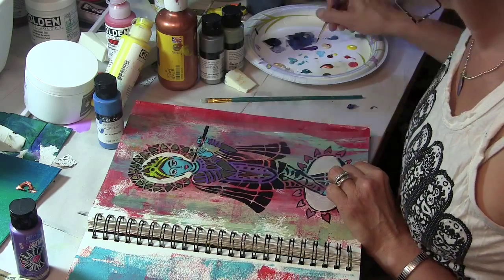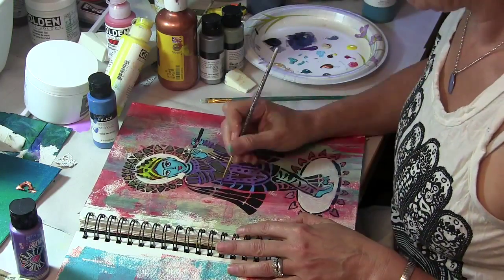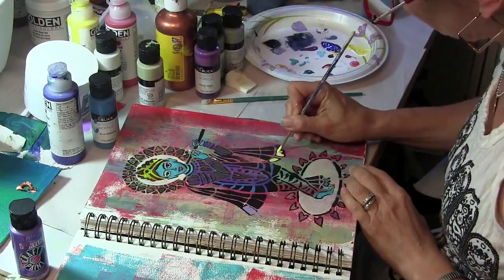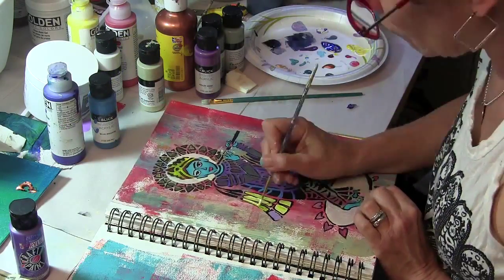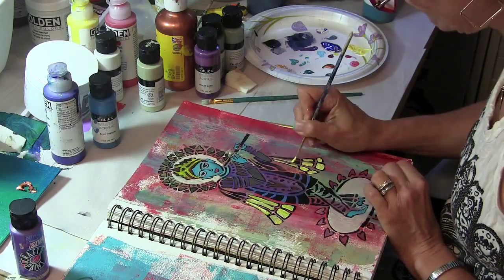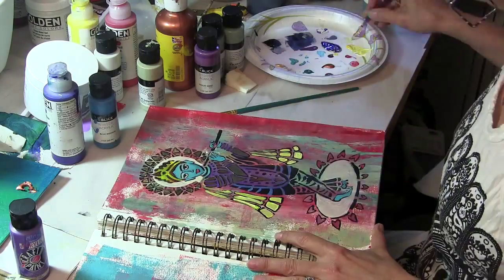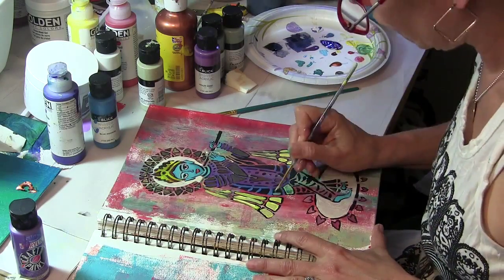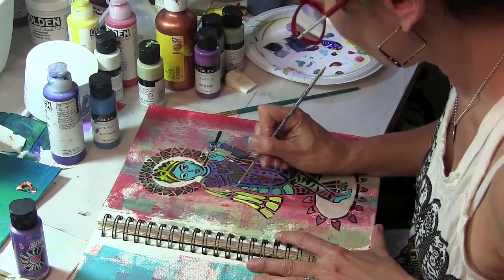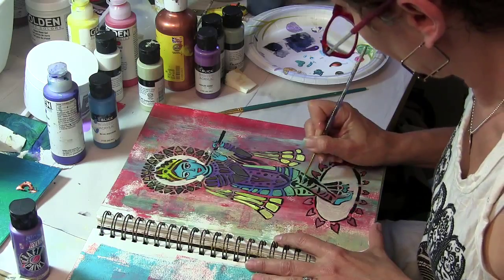I'm painting in some of the open areas that were not stenciled with purple paint to add a little more dimension and fullness to his outfit and his shawl. I'm mostly using fluid acrylic paints, but where I'm going over the black, sometimes I'm using matte acrylic paints because they're less translucent and they cover the black a little bit better.